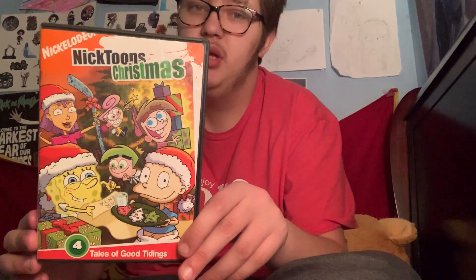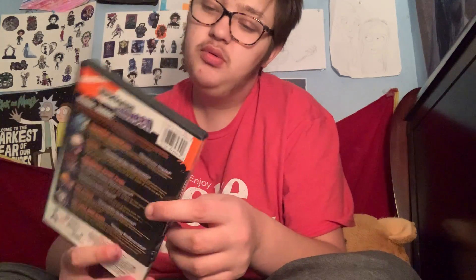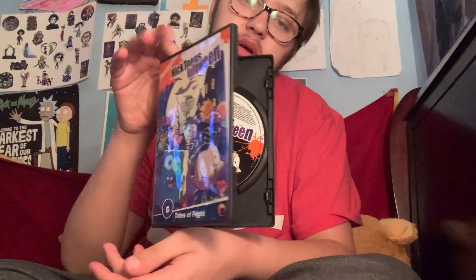And now let's move on to my — I don't know what you call these, but whatever. We have Nickelodeon's Christmas to start, because of SpongeBob. I love this one because it has SpongeBob on it. And Nickelodeon's Halloween — I love Halloween. Same thing to start, because there's a SpongeBob.